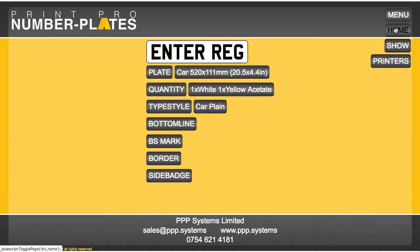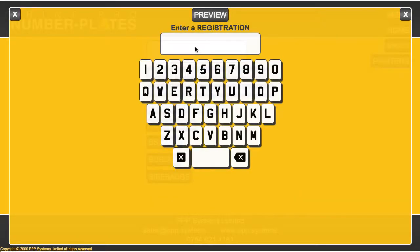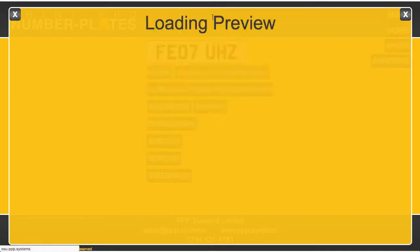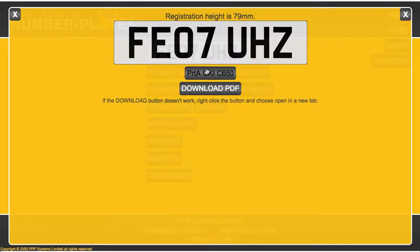Go to number plates, enter the reg, preview — and there's my printer. Click install, and all I do now is click, and that printer will wake up and print the number plate. It's as simple as that.